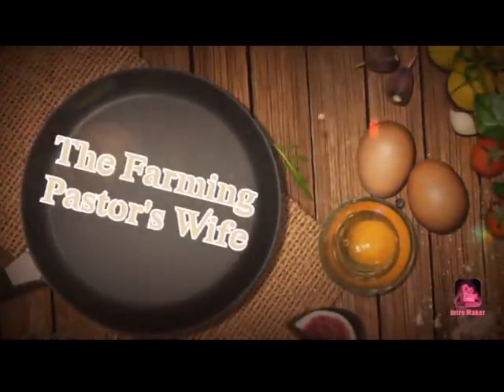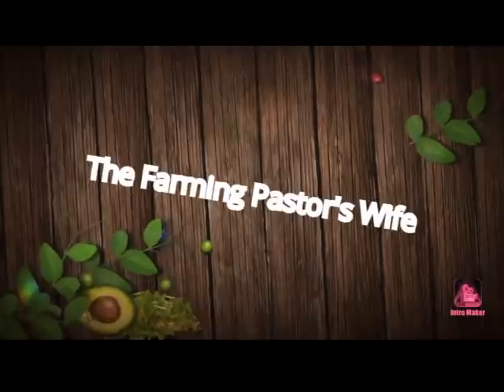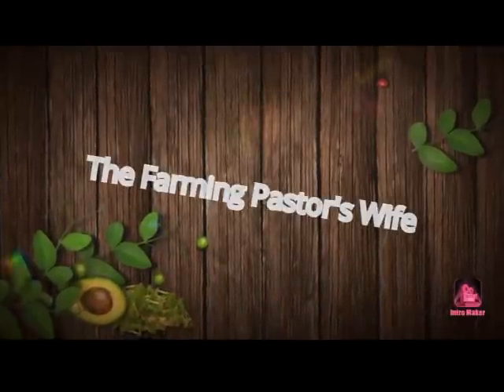So tonight we're making potatoes, onions, and peppers. Hey guys and welcome to the Farming Pastor's Wife. Tonight I am doing a pork chop casserole — that's not what this video is, but that's what our entree is for supper.